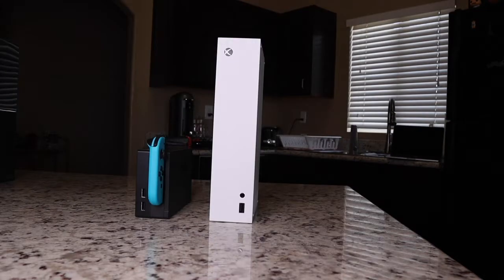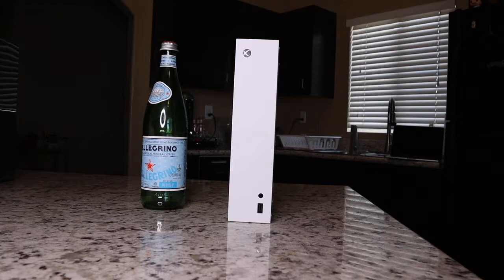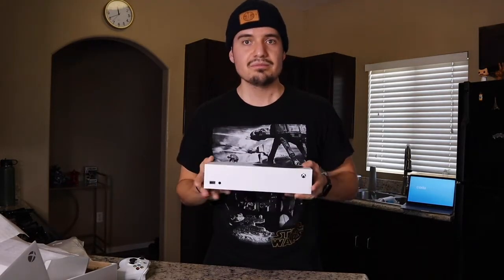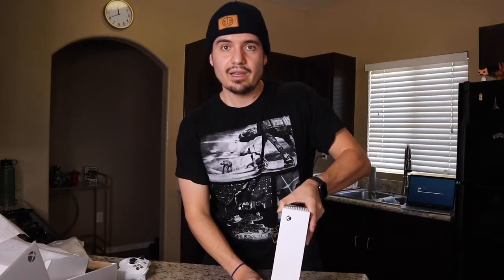Before I get out of here, let's queue up the size comparison montage comparing the Series S to other consoles and household things. That was the unboxing of the Xbox Series S — it's just so nice to hold, feels like a little lunchbox. If you liked the video, please leave a like, subscribe, and comment below: what's the first game you're going to play? Is it 2K, Overwatch, or an old backwards-compatible game you've been wanting to play since 2009? Thanks for watching, take care.